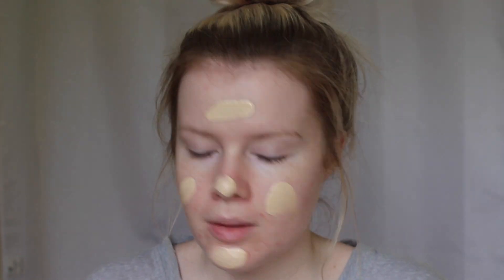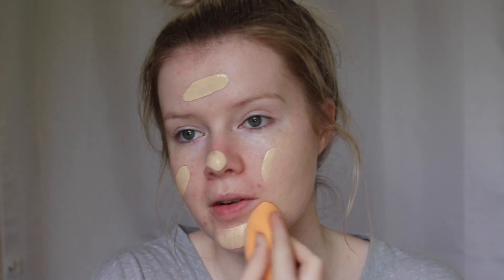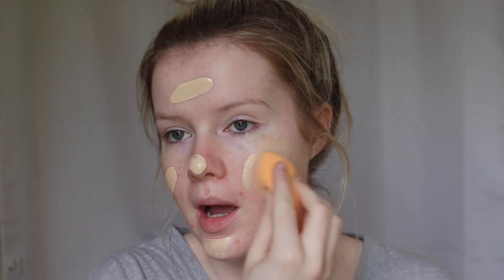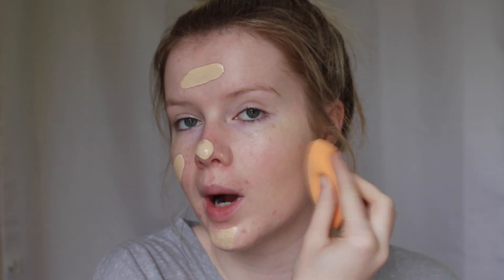Now that I've primed my skin I'm going to be taking my favourite foundation from Maybelline — this is the Matte and Poreless Fit Me Foundation. This foundation is amazing; I'm using the shade 110 Porcelain. It's my absolute favourite because of the matte and poreless aspect to it. I have really oily skin and I find that this lasts so well.